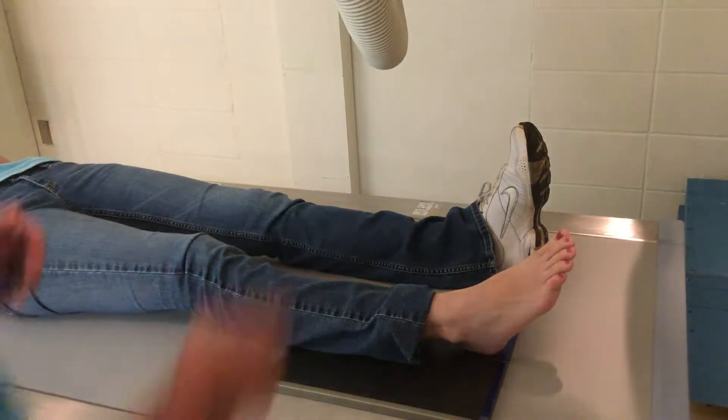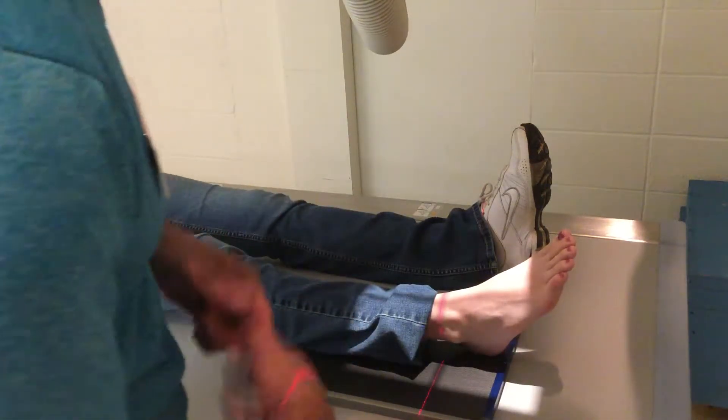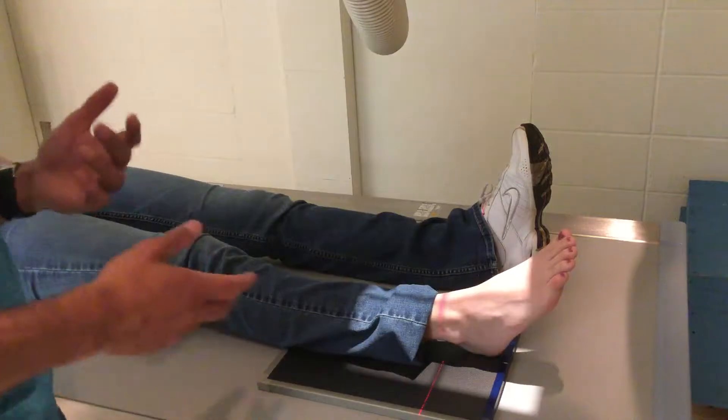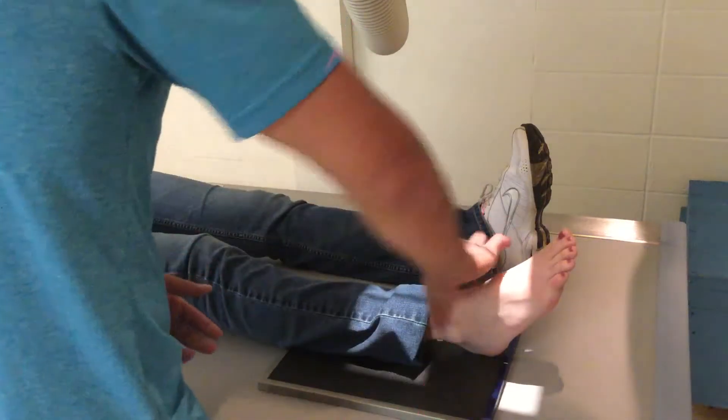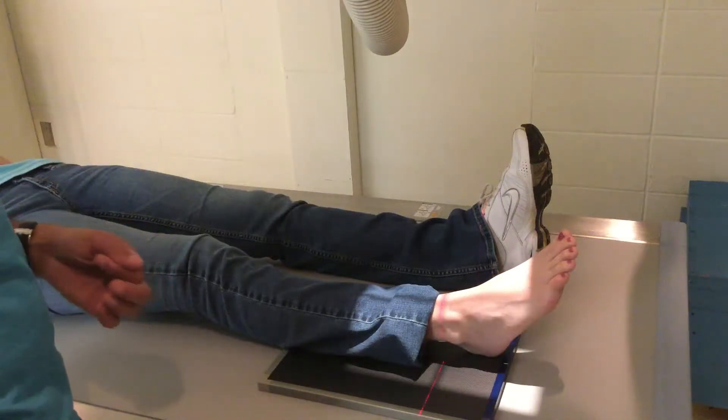Now we're going to move on to the ankle. Very similar to the foot, except this time the leg is flat instead of the plantar surface of the foot. For an ankle, you essentially just need the ankle joint — a little above, a little bit below. I like to include the heel on mine.